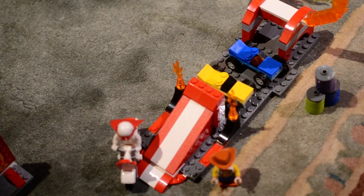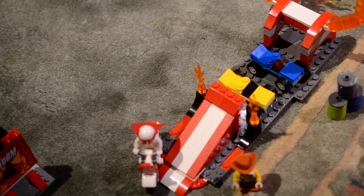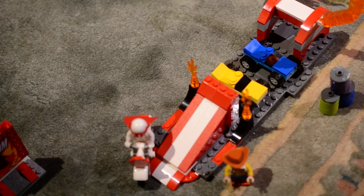Hey guys, Caden's Non-Targeted Fantasy X2 here and we've got a review on the Toy Story 4 LEGO set — Duke Caboom's Stunt Show.